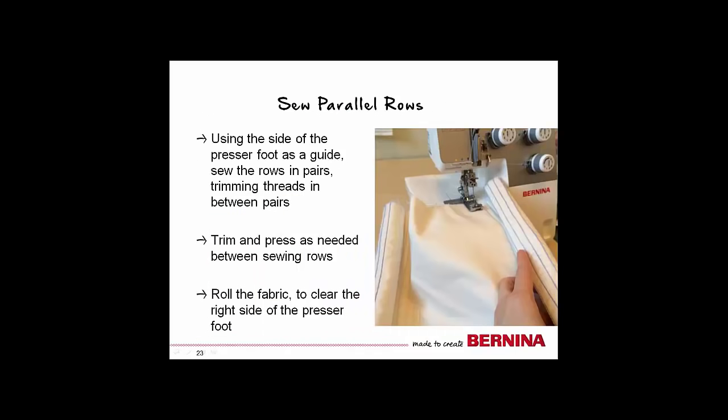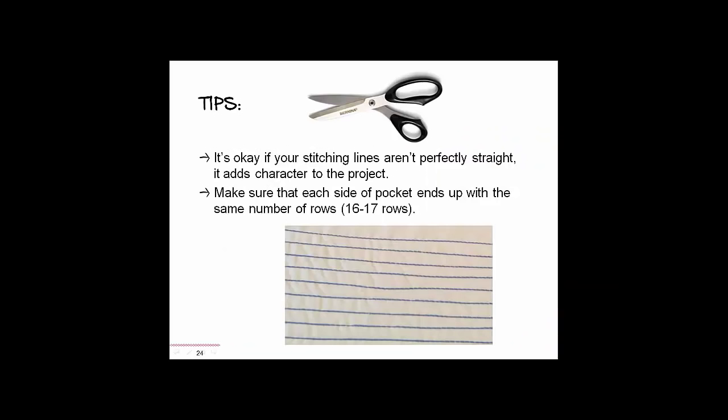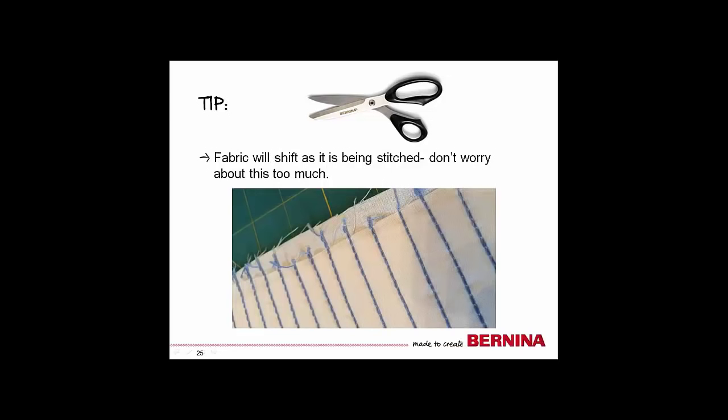Continue sewing the chain stitch rows in pairs, following the side of the presser foot as your guide. It is easiest to work with the fabric by rolling it up to move it past the right side of the presser foot. You may want to sew a few rows, then stop to tidy up the fabric with a good press and trim some thread tails. Don't worry if your lines are not perfectly straight — this will add to the character of your project. Make sure there are the same number of lines on each side of the pocket when you are finished; you will have approximately 16 to 17 rows. It is normal for the fabric to shift a little as you sew. You may also try lowering the presser foot pressure to reduce the amount of shifting.